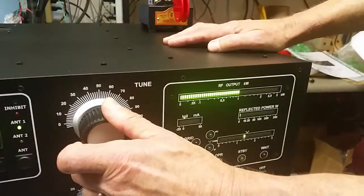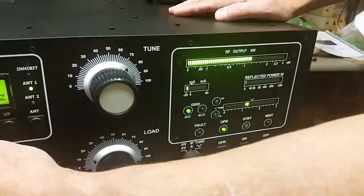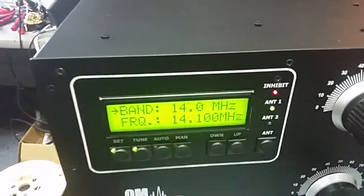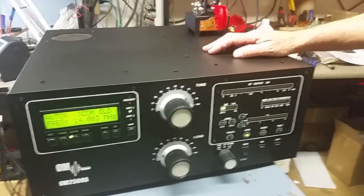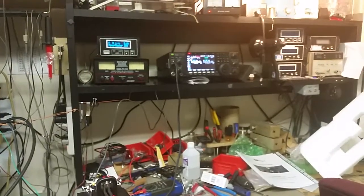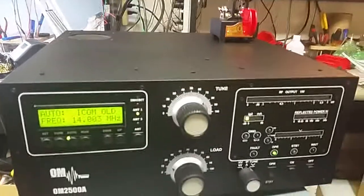It's a very simple operation to teach the amplifier your antenna by just nulling and peaking, nulling and peaking. It will move the transceiver for you automatically, no matter what your transceiver is — from Flex Radio to Elecraft, Yaesu, or ICOM. It will automatically allow you to tune the amplifier one time, and from that point on the amplifier knows the settings of your antennas. Thanks for watching, 73.